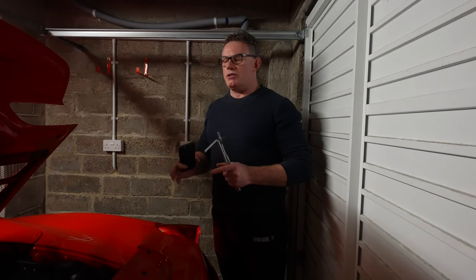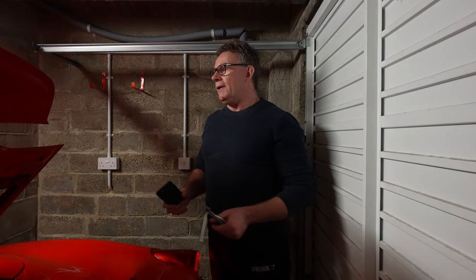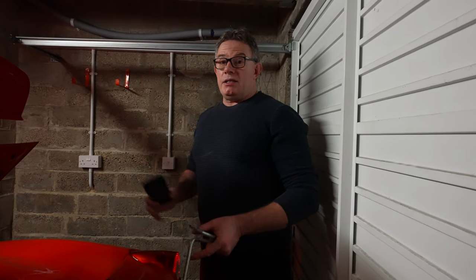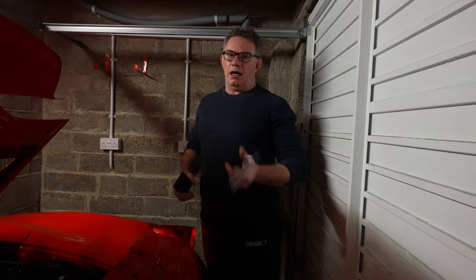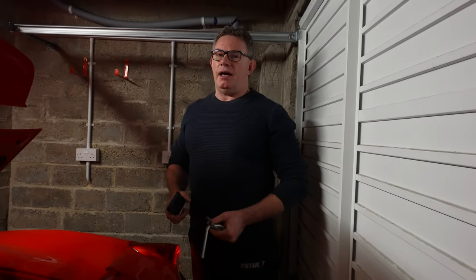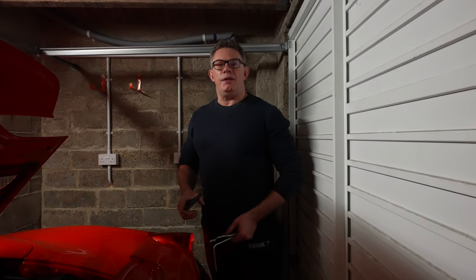Please subscribe and select 'all notifications' so you receive all future videos. Upcoming content includes the first drive, detailed sections on the car similar to what we did on the 993, and a thorough walkthrough of all the buttons and selection options on the steering wheel — there's a lot more to it than just lights, wipers, and starting the car. Thanks a lot for watching guys, take care and see you in the next video.